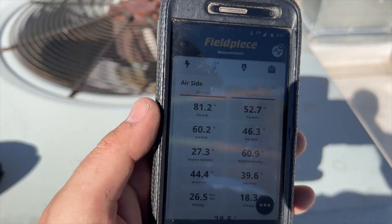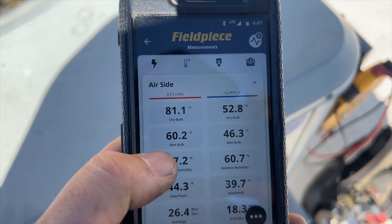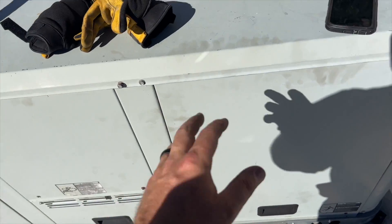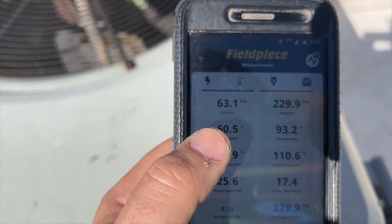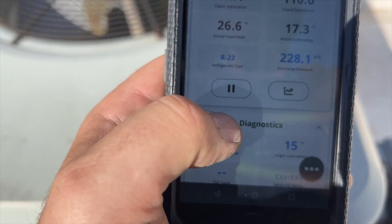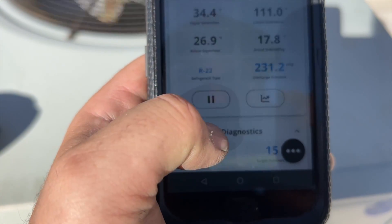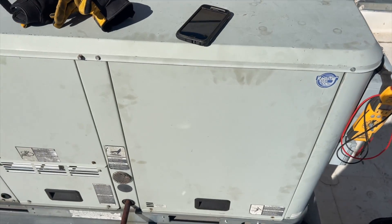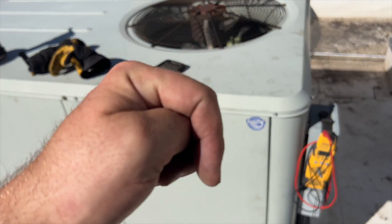We're all done. Looking at our temperature probes, we have a 28-degree split. I have one probe near the coil so it's reading a bit high, but it's probably about 18 to 20 degrees downstairs. Our pressures are looking good — 63 PSI on the suction, 228 on the high side, ambient is about 88 degrees. Superheat is at 26 versus a target of 25, and subcooling is right at our target of 15. The system is cooling very well. That's how you find and fix a refrigerant leak — thanks for watching, like and subscribe!